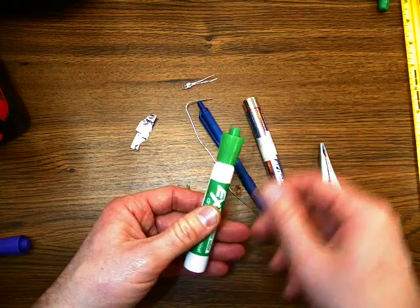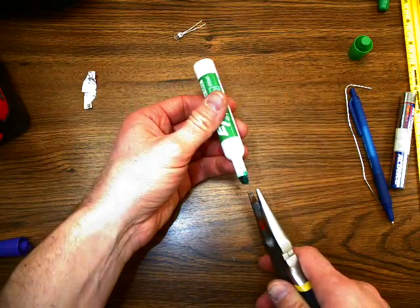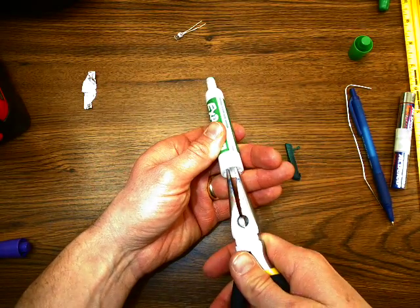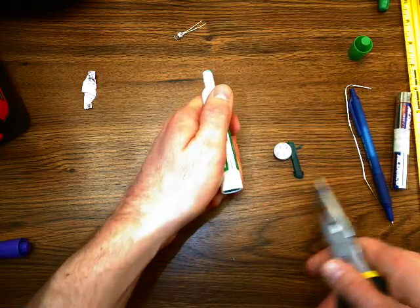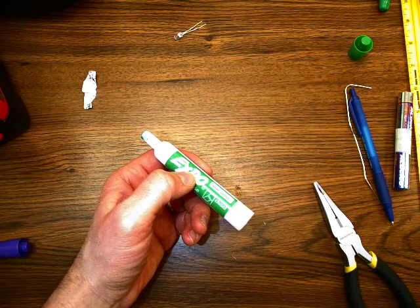Start with just an old dry erase marker — if they are dried out, it's actually better. Use needle nose pliers to pull out the marker part and pull off the back. Some brands don't quite let you do this, so I always use the Expo or ones like that. You can throw all the inner parts away.